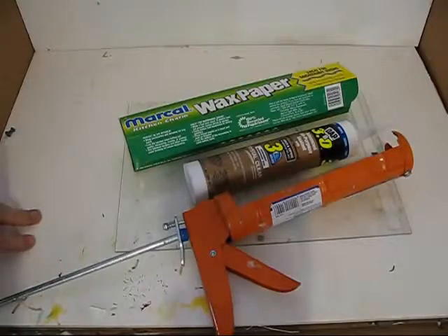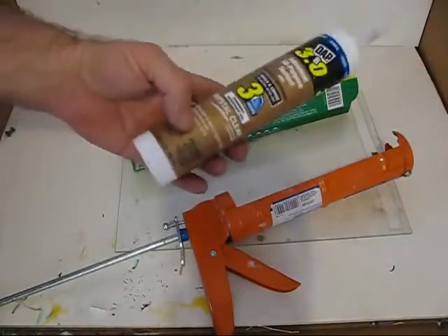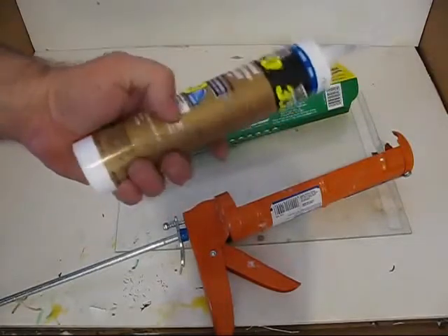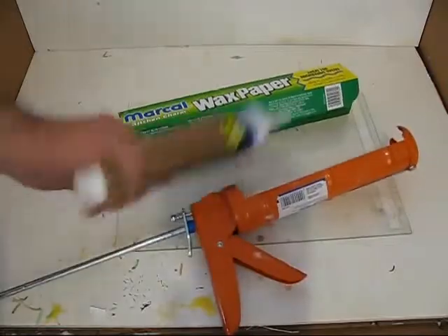To do a waterfall that comes out really nice, you're going to use a product called DAP Crystal Clear Sealant. It's crystal clear — that's really important — and DAP makes a good one. You'll also need some wax paper and a caulking gun for the sealant.